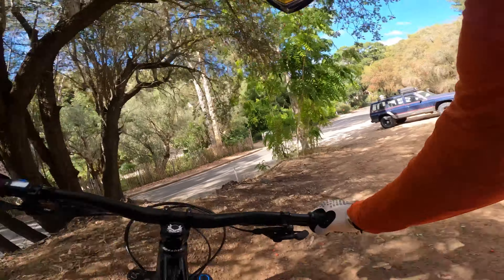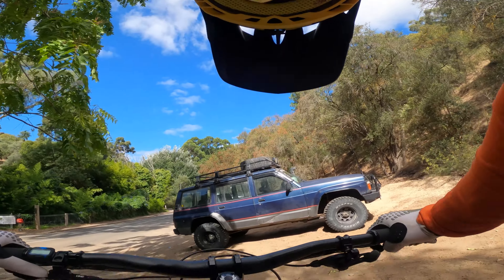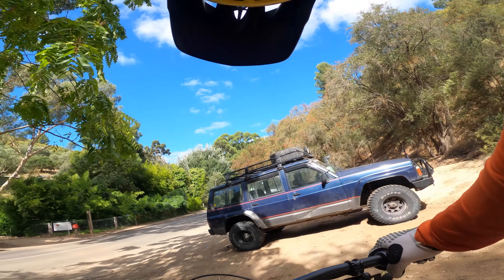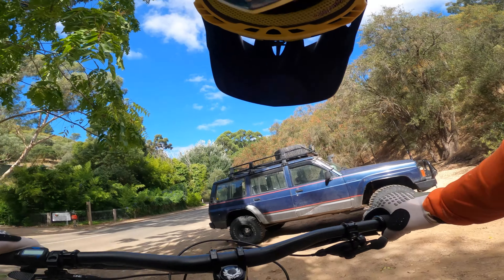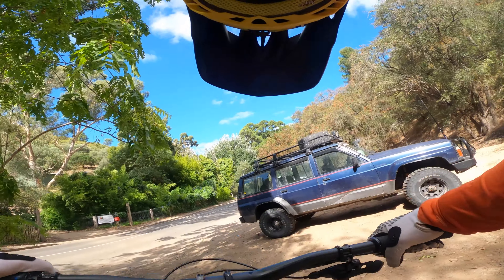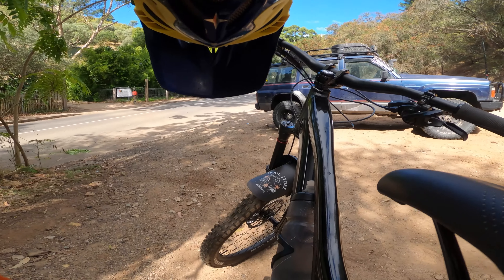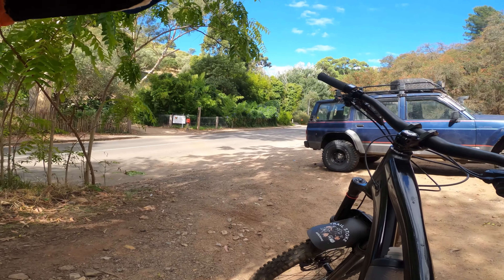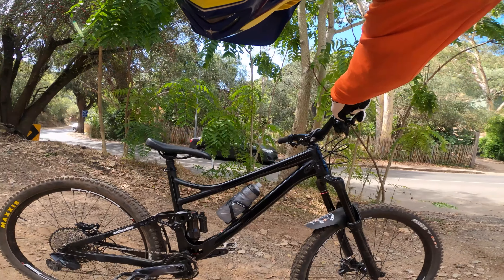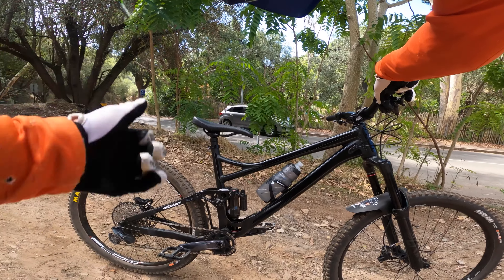That was better. That was actually quite good as well. Definitely two clicks from fast on that rebound — could maybe go to three to really have it just sit and stay like a good boy, but then it may pack a little. 130 feels killer. Going to have a lap on the Rune — that actually didn't feel too bad then. I put that tire on the edge on a couple of those corners up the front.